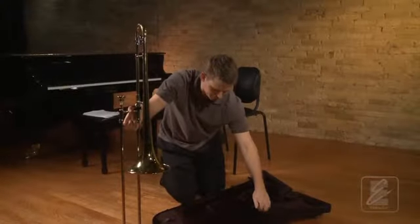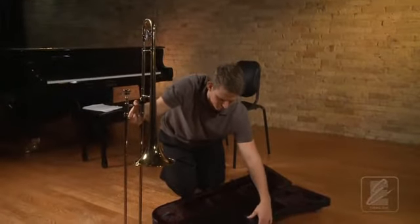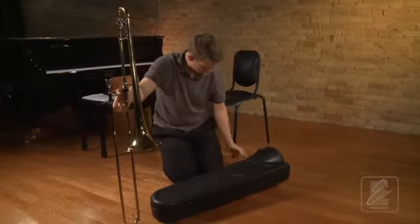Now, holding the slide by both braces, close and latch your case and carefully take a seat on the edge of your chair.